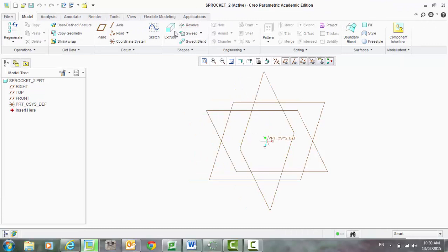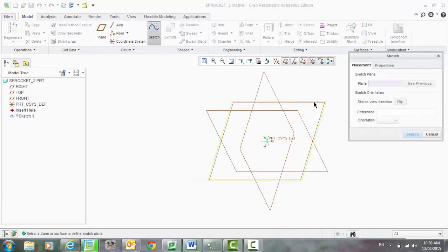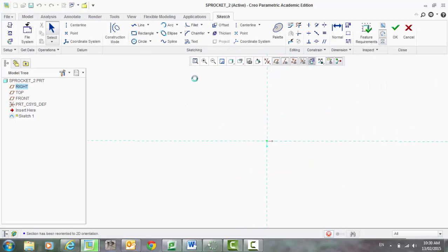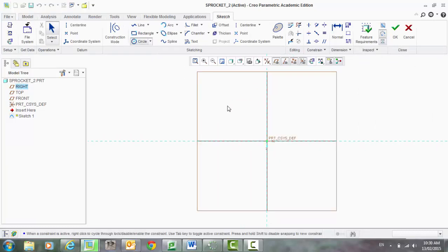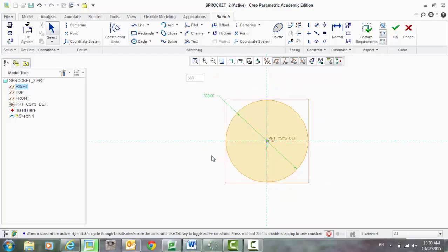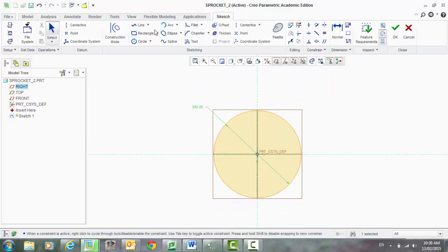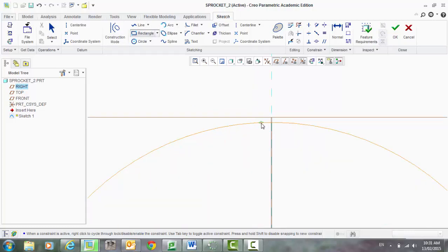Let's start off by sketching onto a plane — it doesn't matter which one you want to sketch onto. I'm going to start off with a circle as my construction line. Let's add a dimension there, make that 300. Remember that dimension, we'll need that later. And let's start a little bit of our profile.